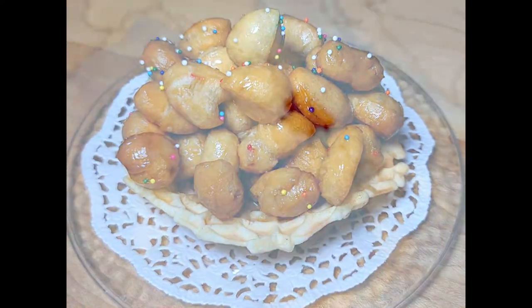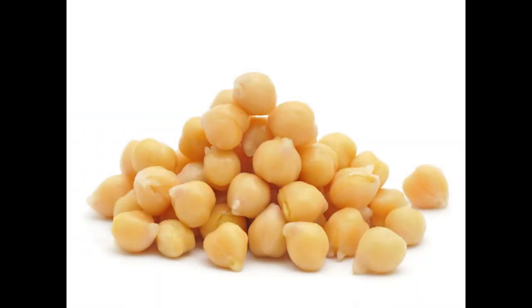My mother's region of Abruzzo calls this dessert ciccirchiata. It got that name because the fried dough balls resembled ceci beans. If you were to order this dessert in Naples, you would ask for struffoli.